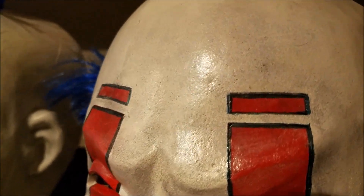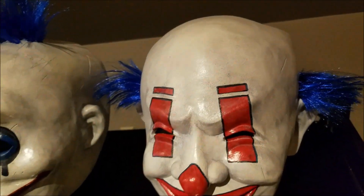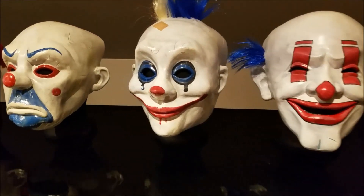It's a rubber type material, but it's still thick enough — it holds its form. I have these on styrofoam heads that I've painted black, so they hold the shape really, really nice.